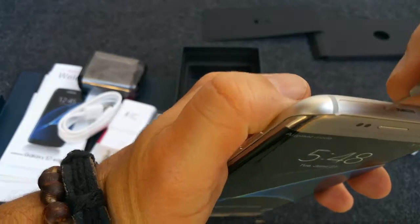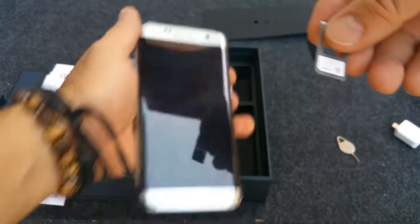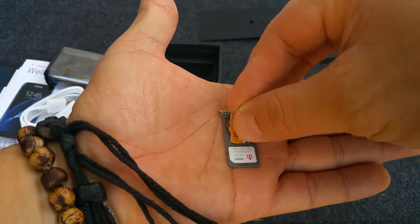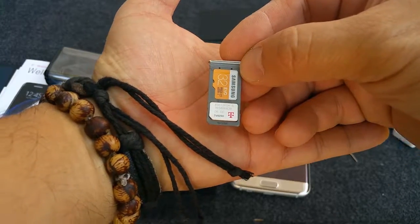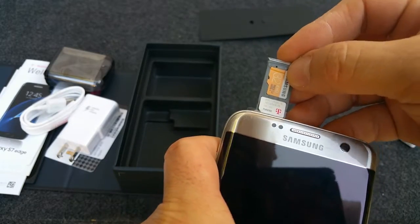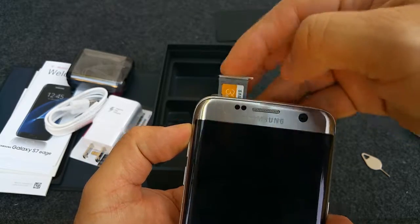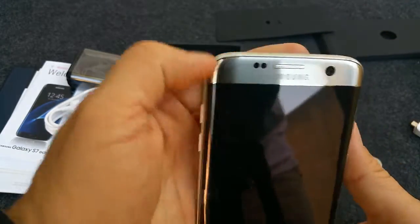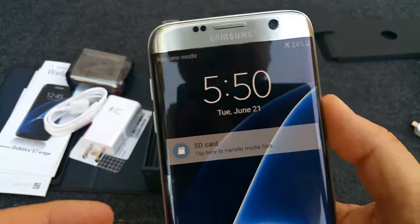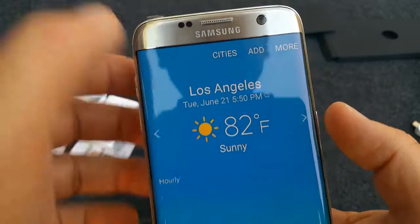Let's open the SIM card tray right here. There it is — the compartment has space for the SIM card and also the SD card. You can buy a 128GB card or maybe more. It's pretty cool because once you install it, it shows how much space you have. And you can assign it to save all your pictures or videos so they go there and won't take up any space on the internal storage.